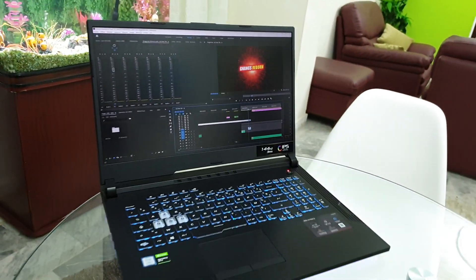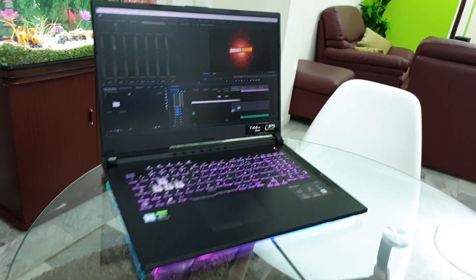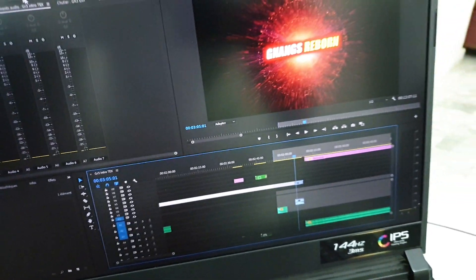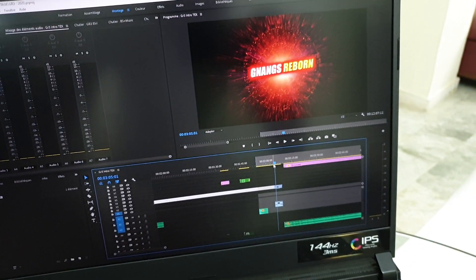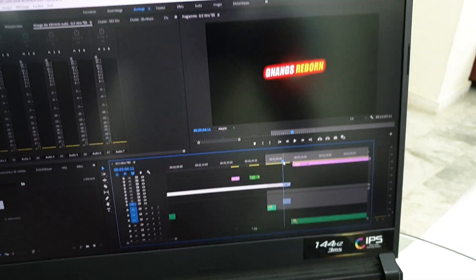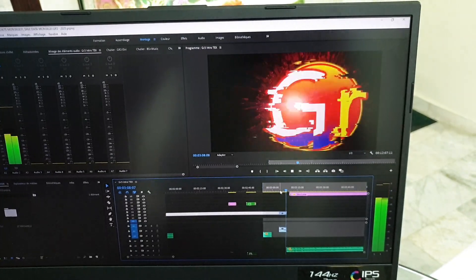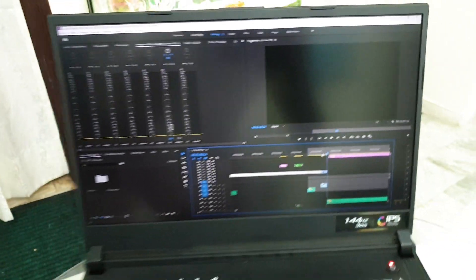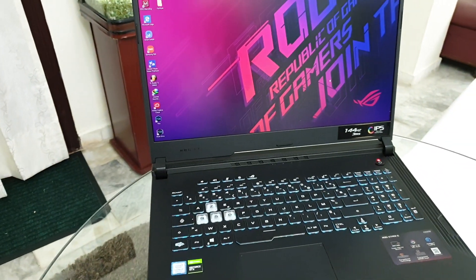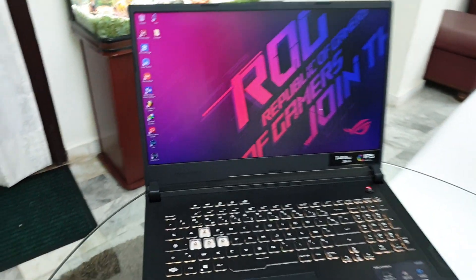Everything is working very well — like Adobe Premiere Pro, for example. Look at that working very well on this system. Also, this is the intro from my second channel, Youngs Rebound — you can subscribe. Working very, very well.